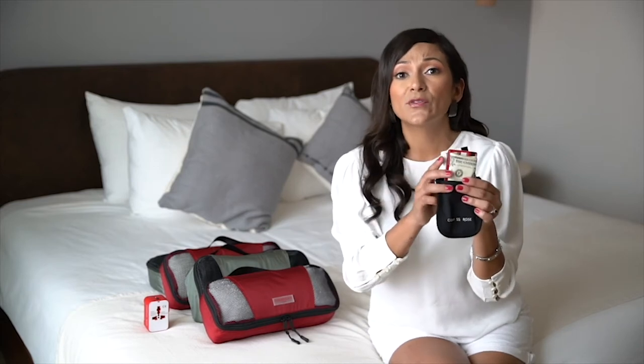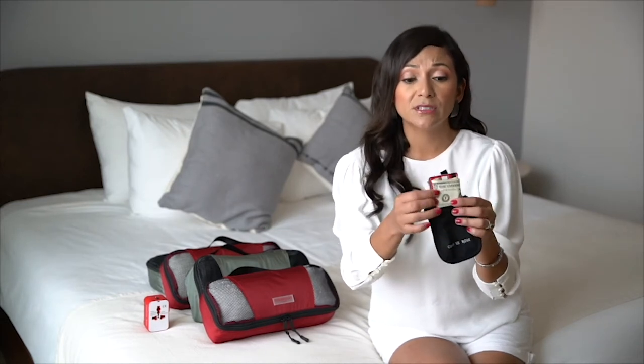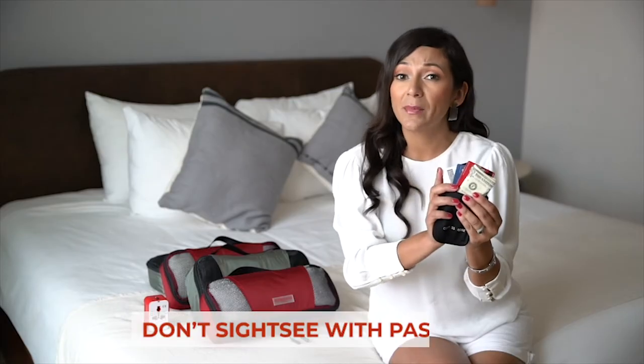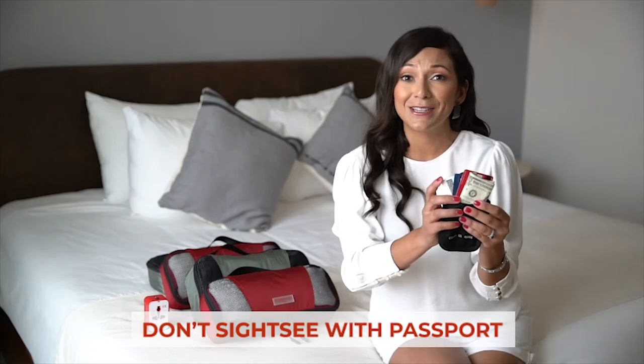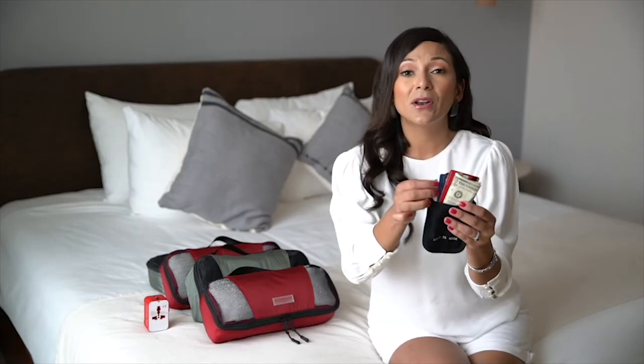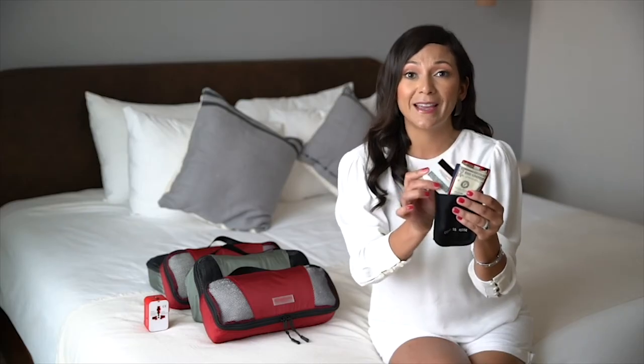This is a great way to store your valuables — things like your cash, your cards, your identification. I don't recommend that you walk around sightseeing with your passport. Big no-no. Leave that locked away. But always have some form of identification with you just in case.